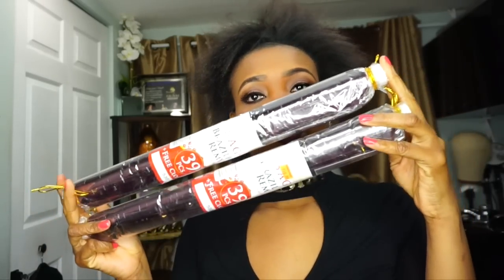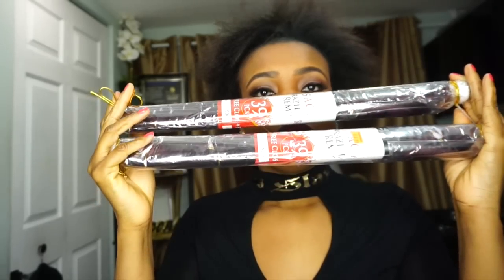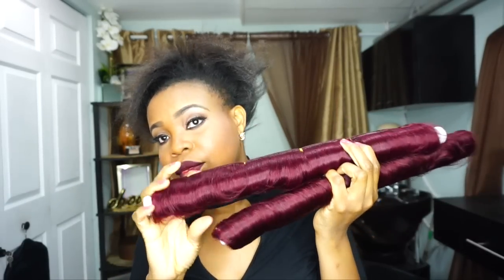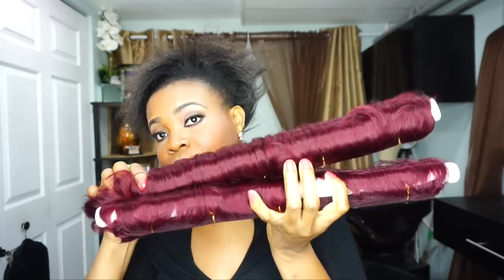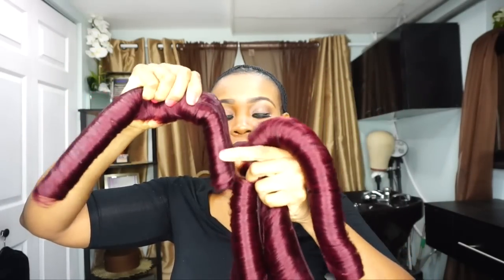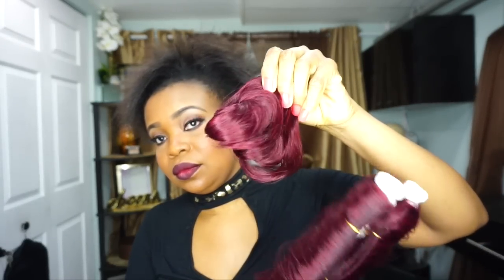The first thing we're going to talk about is the hair I'm going to be using. This is what I always use for my Tara hair and what I recommend to clients. This is the Saga Brazilian Remy hair. I love the roll-up texture — it's very soft and silky. It comes in three different lengths: six inch, four inch, and two inches. This is 39 pieces and it's 100% human hair.